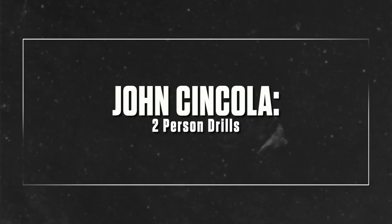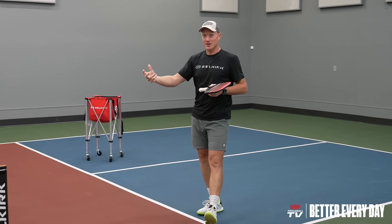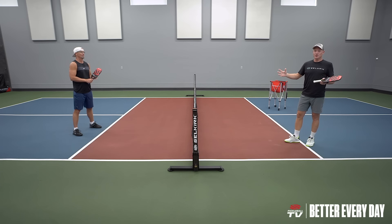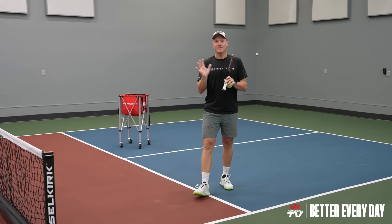Hi, I'm John Sincola and today I'm going to walk you through a series of my favorite 10 drills that you can do with another practice partner. I've got Rick with me today and we're going to walk you through all of them. We're going to get right into the first drill, which is going to work on fast hands.